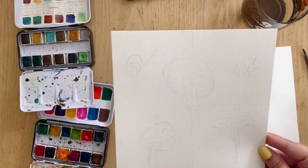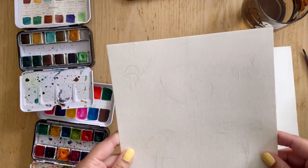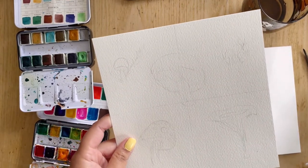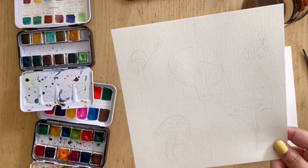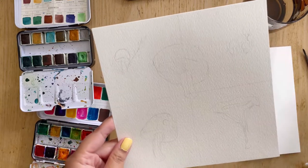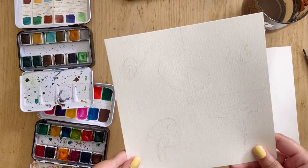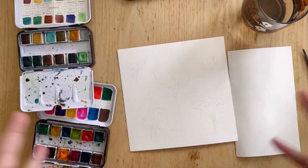So before you even start painting, research some mushrooms that you would want to paint. You don't necessarily have to do the same shapes that I'm doing, because throughout this video I'm going to be showing you how to mix those colors and how to create that depth in your painting to really make those mushrooms pop.